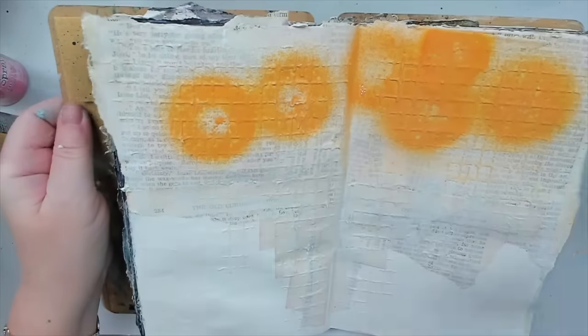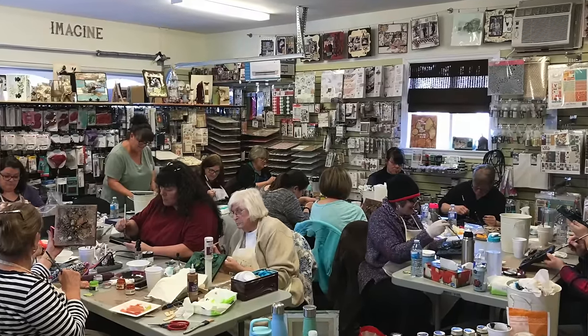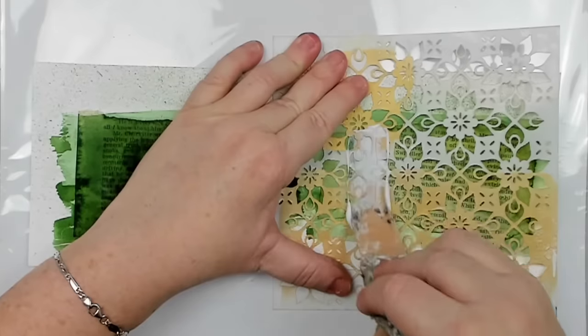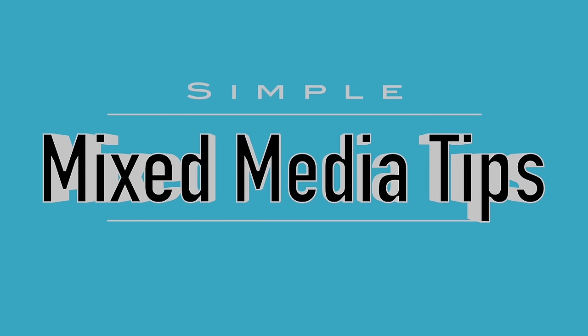Do you ever hear the words 'mixed media' and just want to run the other way? If this is you, then I'm here to help. After teaching mixed media techniques for several years, I realized there are a few common mistakes that my students often make that bring them a lot of frustration, but could be easily avoided. So today I'd love to share with you some simple mixed media tips that will not only help alleviate that feeling, but would also save you time.